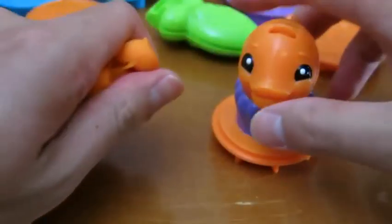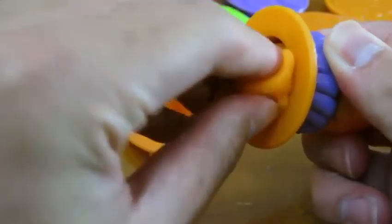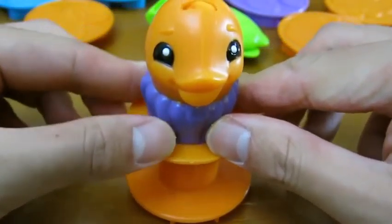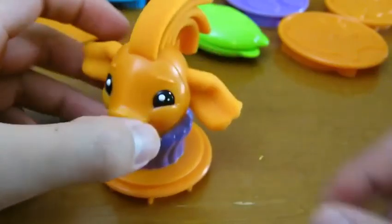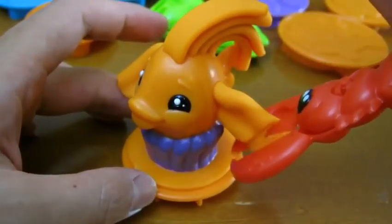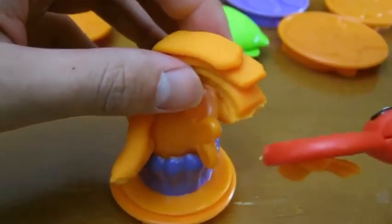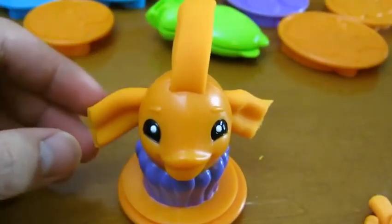Let's start by using the orange Play-Doh and the fish mold! We place the Play-Doh in the mold like this — now watch what happens! That's awesome! We can use the lobster scissor to clean the fish up! Our fish is complete! Isn't it pretty?